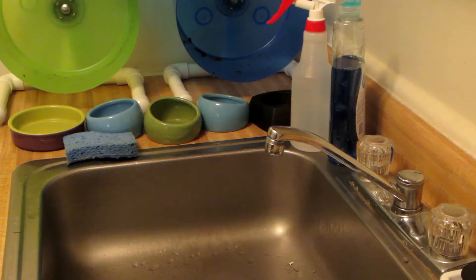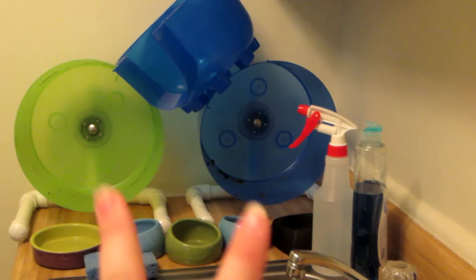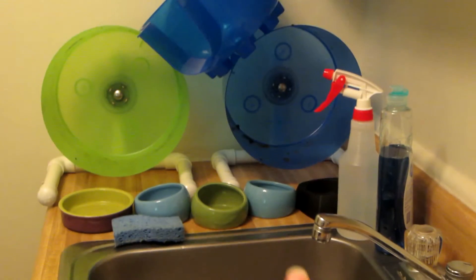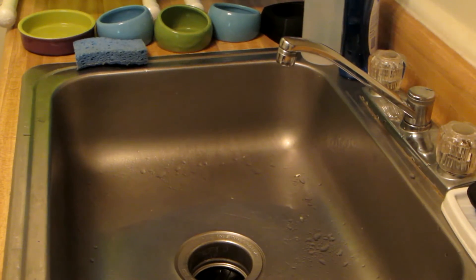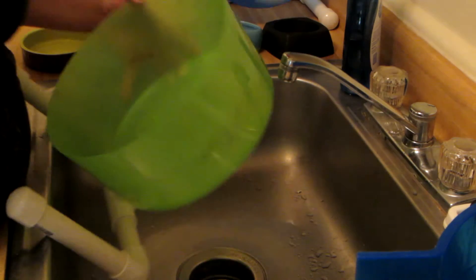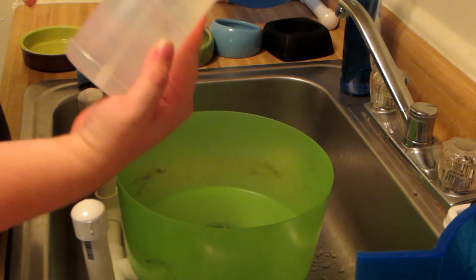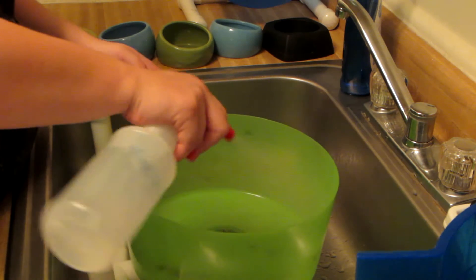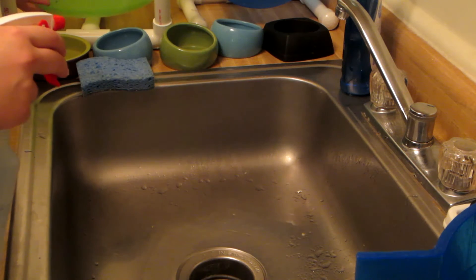Now we're going to get to the actual cleaning. As you can see, we have the igloo and two wheels — because I'm going to wash everything at once, even though I showed you only cleaning the top cage — all the bowls, and the two things I use: a sponge and basically a spray bottle with a 50/50 vinegar and water mixture. The wheels get sprayed down with that mixture on the sides and then set off to the side to soak.